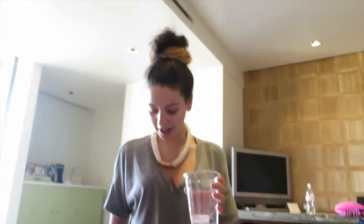We've got a tampon class with Zoetamp. Okay ladies and gentlemen, here we have a glass of water.